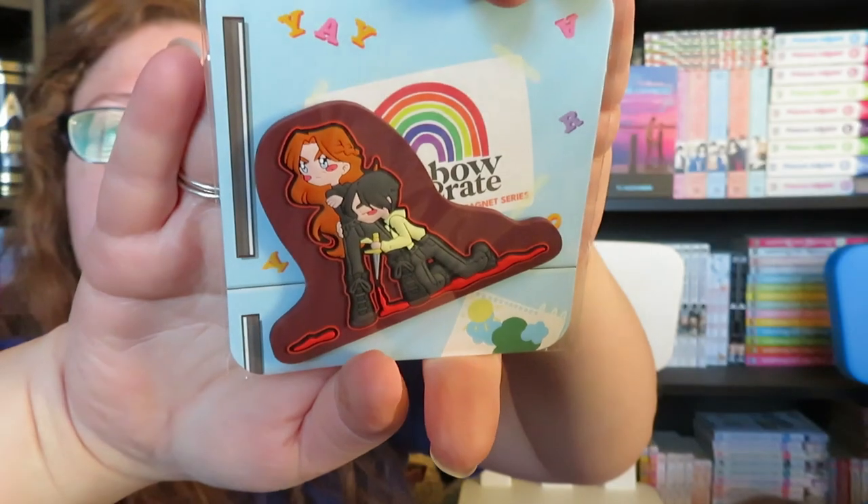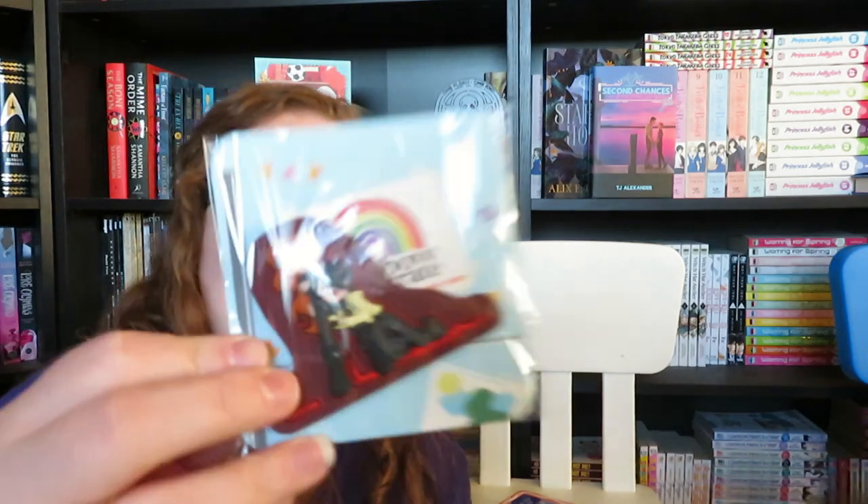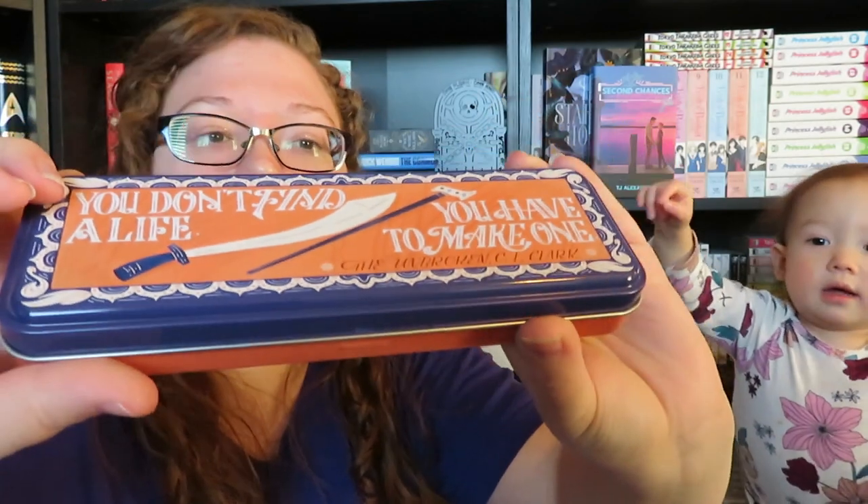Let's start with the magnet. I do like the chibi nature of the magnet, but I just don't ever know who the characters are. I think this is supposed to be Contract Bound by L. May — never heard of that one. We also have a pencil case. It says 'You don't find a life, you have to make one' — this is for The Unbroken by C.L. Clark. It looks like Elliot has already broken the case.